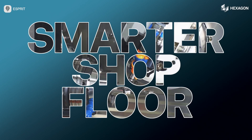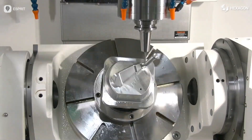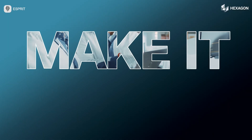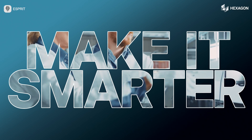Ready to transform your machine shop? Make it better, faster, cheaper, and smarter with ESPRI.